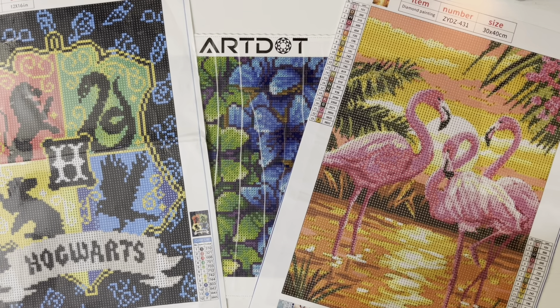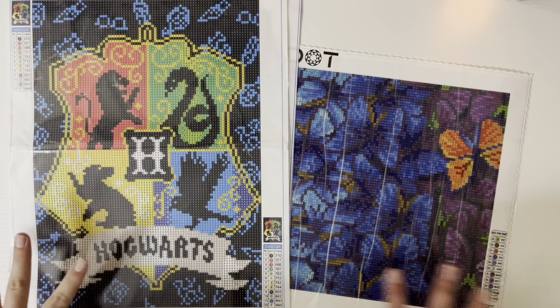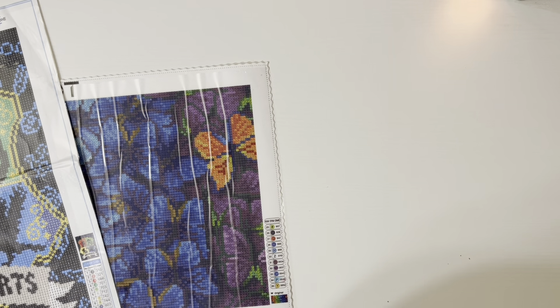Hi guys and welcome back to my channel. Today I have for you an unboxing video from Amazon. I have placed several orders, the first of which were these three kits. I've already taken them out of their packaging and laid them flat because I have a new way of storing them — I'll show you how I do that in a different video. That way when I'm ready to do a diamond painting I can just pull it out, it's already flat, and I can flip through which ones I have. So without further ado let's go ahead and start with this one.